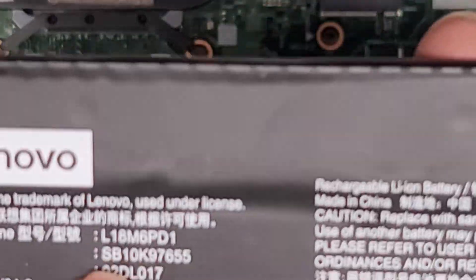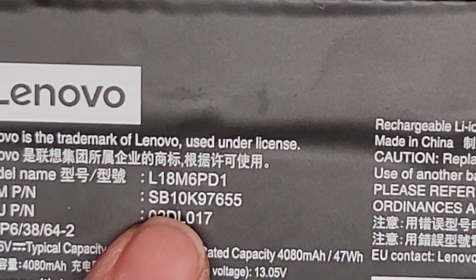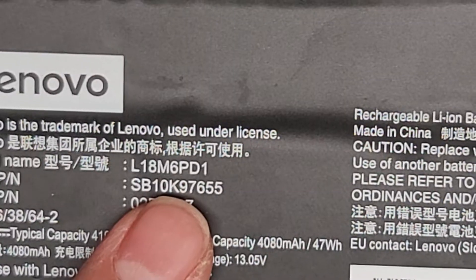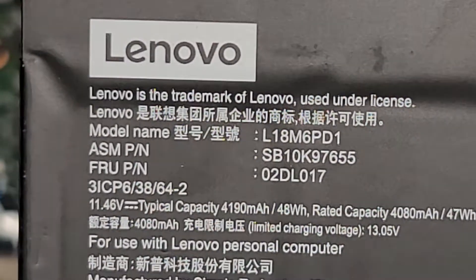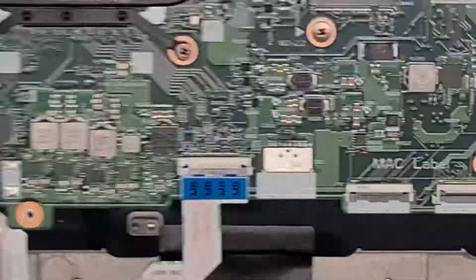There's the battery. The battery model number is L18M6PD1. There are also ASM part numbers and FRU part numbers on there, so if you need those, they're there — you can pause and read them.